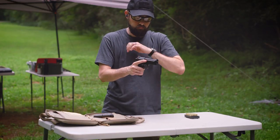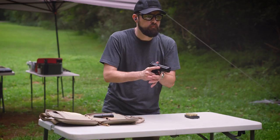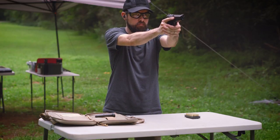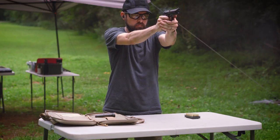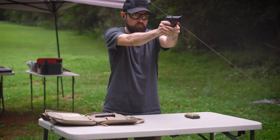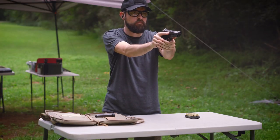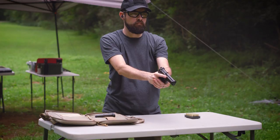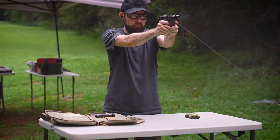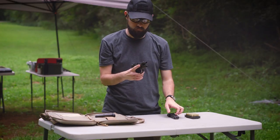Pull the slide to the rear and release it. Engage the manual safety or decock the hammer. Get a firm two-handed grip with your index finger off the trigger. Bring the gun up to eye level and point it at the target. Disengage the safety if you have one. Put your finger on the trigger and press it to the rear with steady even pressure. If you stop firing, take your finger off the trigger. Safety on, decock, and bring the gun down to low ready. When the gun is empty the slide will lock to the rear. Remove the magazine and put the gun down.